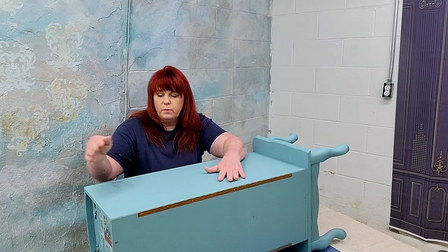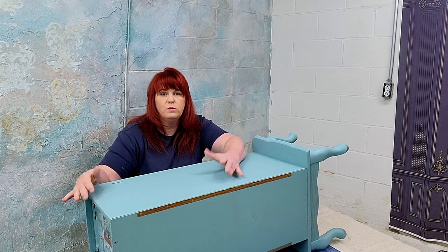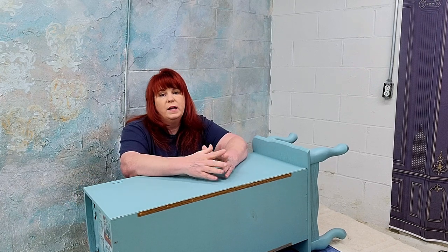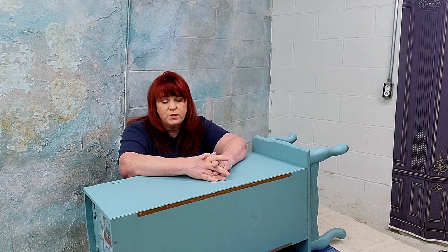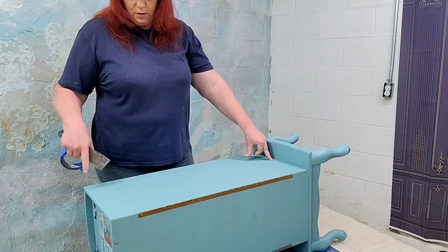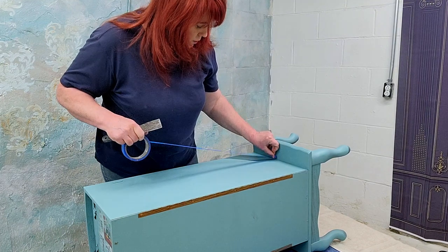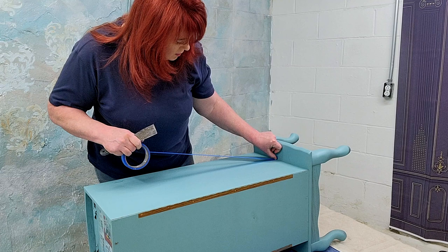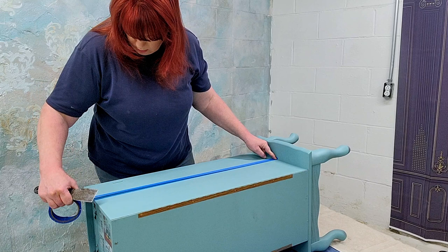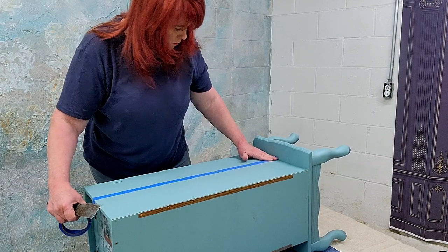I've brought this into the other room and I've measured my side. I've decided I'm going to start in the middle and work my way out. The stripe size comes down to what size you want your stripes and what size tape you use. I've marked the center width of this piece and I'm going to put my tape in the center, come up, and mark the top as well. Then I'm going to put my tape down.